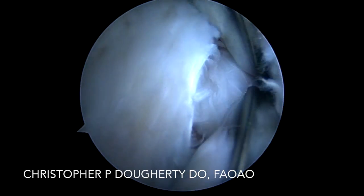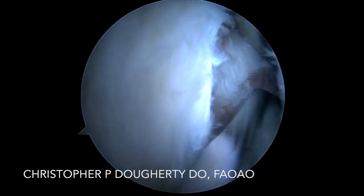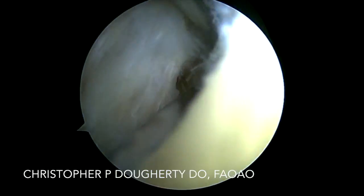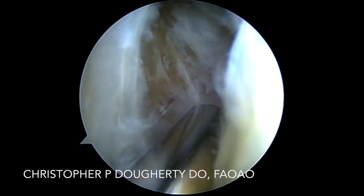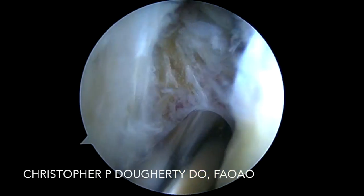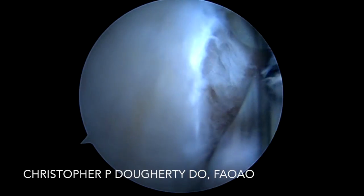We are cognizant of our neurovascular structures. We want to take great care to ensure appropriate pump pressure — we keep our pump between 35 and 45 millimeters of mercury. I do utilize epinephrine, one ampoule for every three liters, to assist with hemostasis.